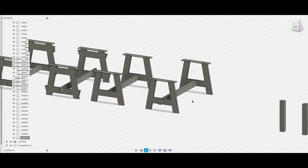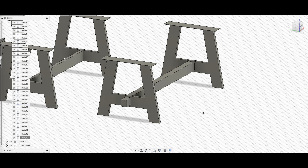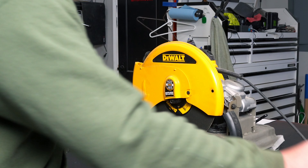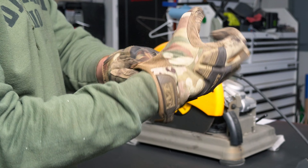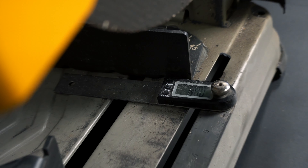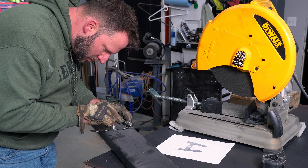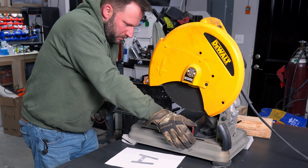I used a set of car dollies underneath the frame of my welding table, just in case the casters wouldn't hold the weight, then moved each side a little at a time over to the workbench. I needed to let the slab acclimate to the temperature and humidity of the shop for a few days before the flattening process.